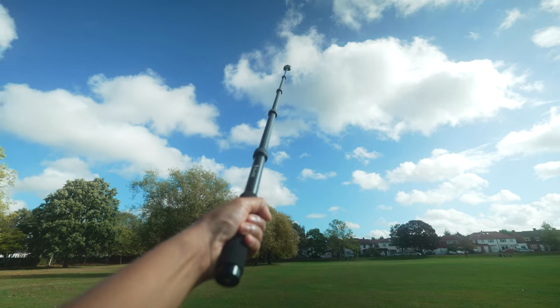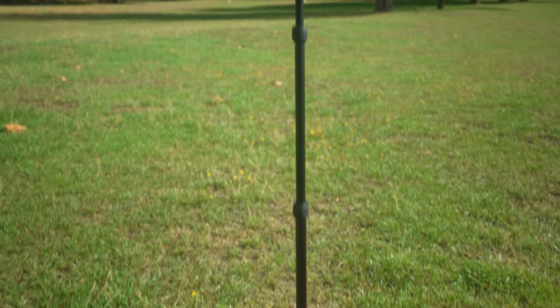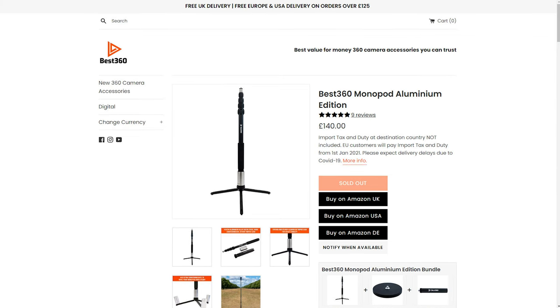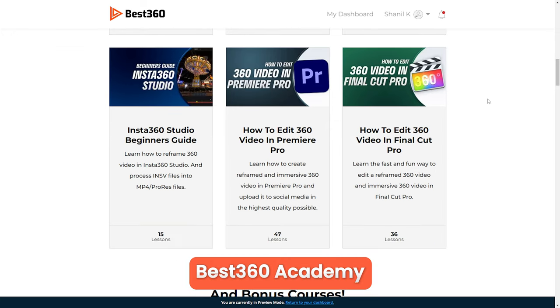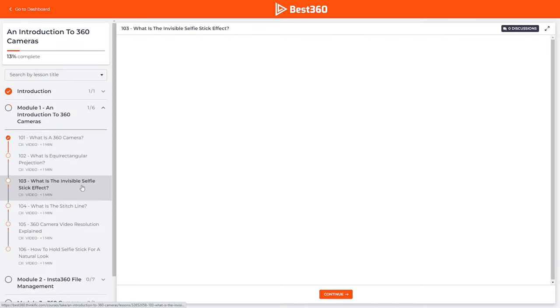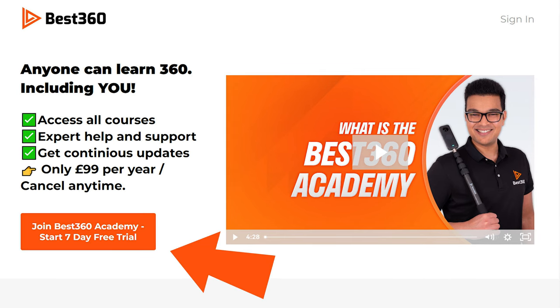The selfie stick used in this video is the Best 360 150cm aluminium selfie stick, which comes with the Best 360 monopod — a camera stand designed to reduce the chance of your 360 camera getting blown over. If you want to master your 360 camera quickly, check out the Ultimate 360 Camera Beginners Guide, the Best 360 Academy, which gives you access to all the courses, help and support on demand, and downloadable footage so you don't even need a 360 camera to get started. Links are in the description, including a seven-day free trial. Hit the like button, subscribe for more 360 tutorials, and I'll see you in the next video.